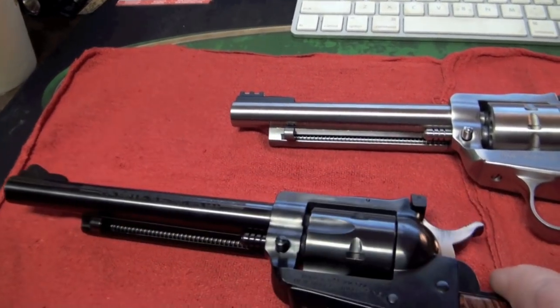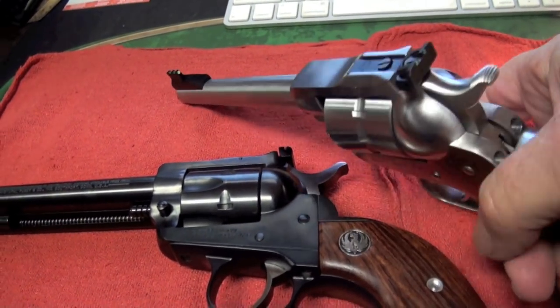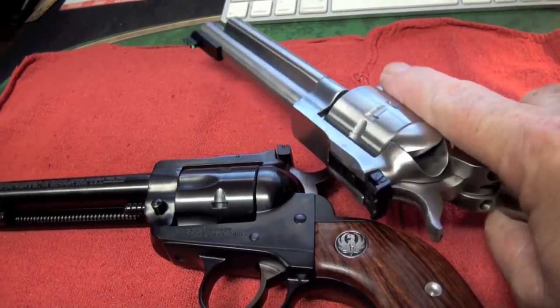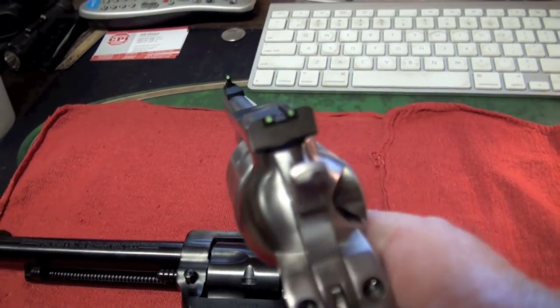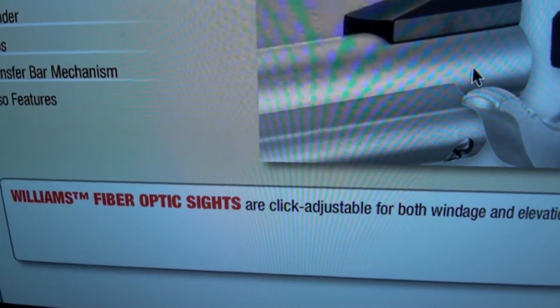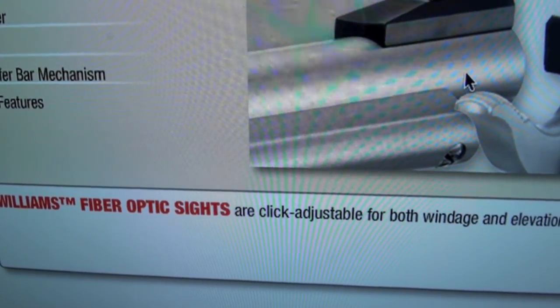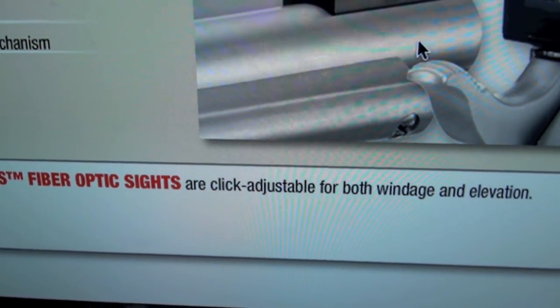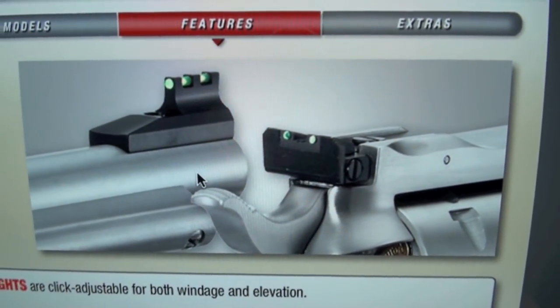For a guy like me — I've had cataracts and I've got some European-type implants — I need good sights on my revolvers and pistols. Here are those Williams sights. I'm just holding it up to a computer right now. Fiber optic sights, and they're adjustable — windage and elevation — and you can get a real good picture of them right there.